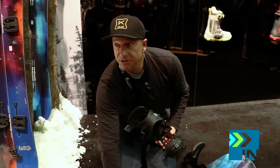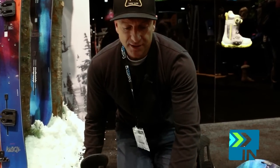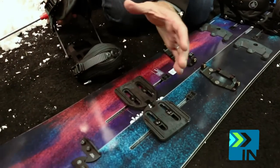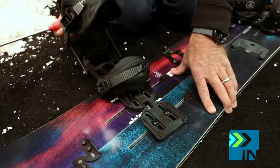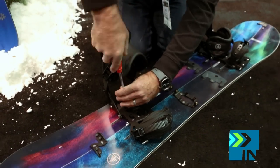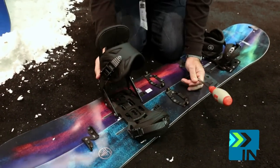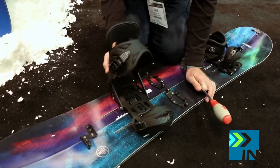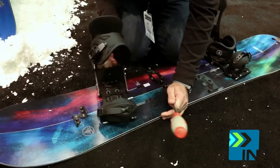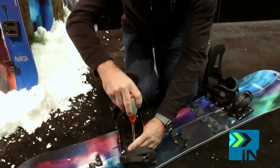One thing that's really cool and new about the split channel system is it's really easy to set up and change your stance. Before, with the inserts, it was really hard to get your stance. Now all you've got to do is loosen up these screws like this, and then you can change your stance really easily — toe-ward, heel-ward adjustment, any angle you want. You can change it from goofy to regular, whatever you want to do.